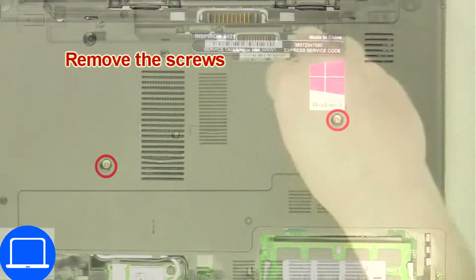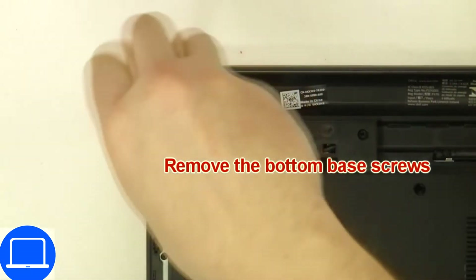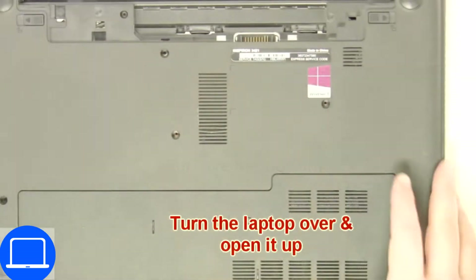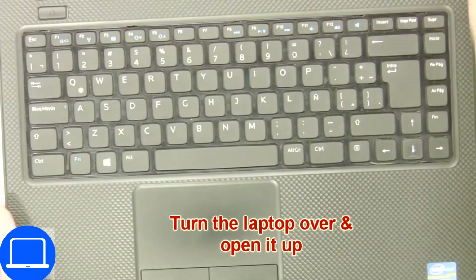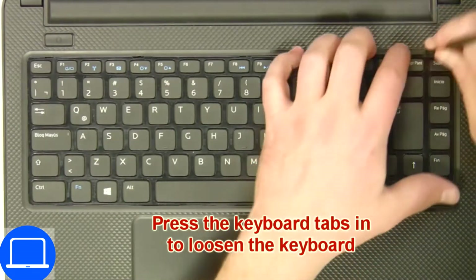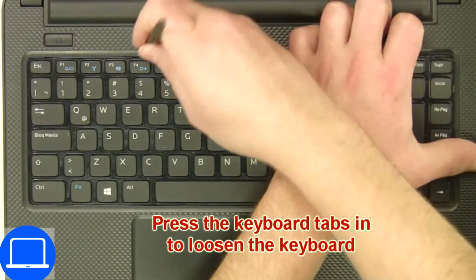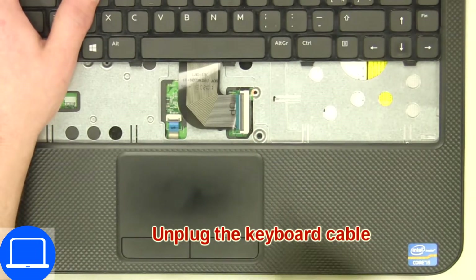Now unscrew the bottom base. Next, use a thin object to pry apart and turn over the keyboard. Disconnect and remove the keyboard.